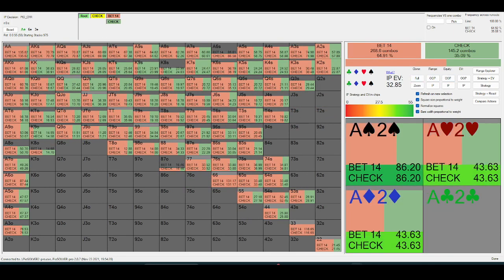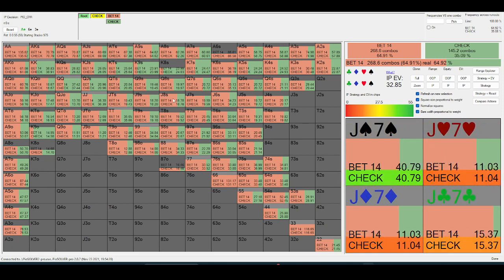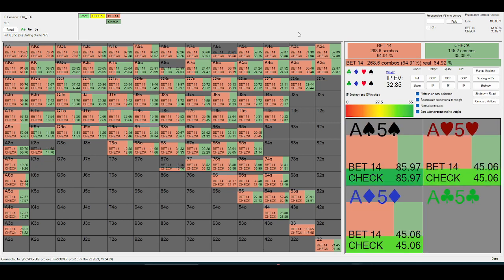What ends up happening is the higher the rake structure, the less of an equity advantage the in-position player has over the big blind. And what that means is you should be betting the flop less often in general. There are specific boards where it becomes a bit more important — specifically, ace-high boards are a great example.